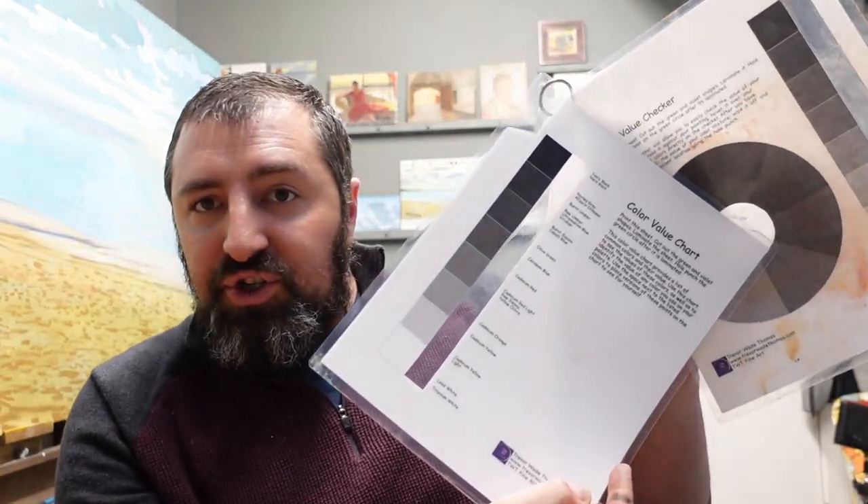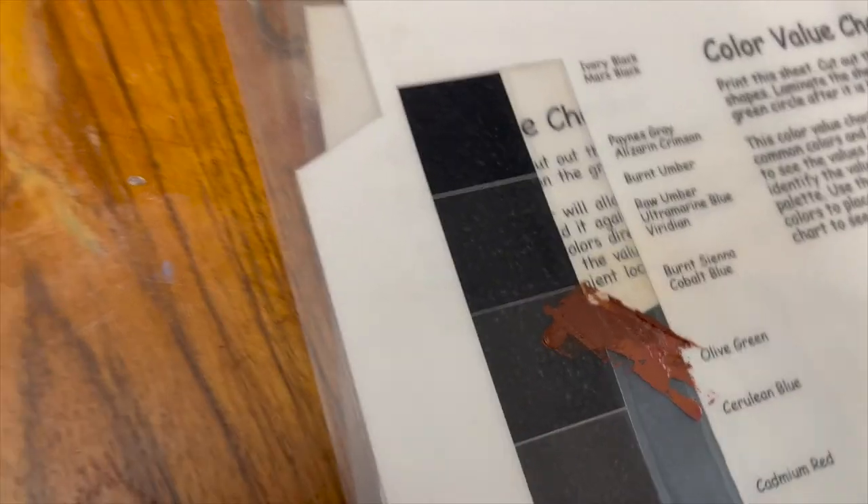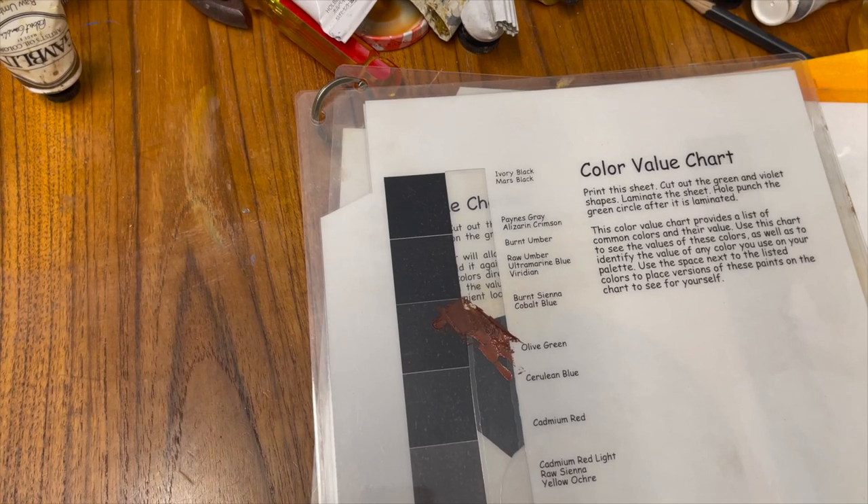In this case I have the value wheel that I was showing you, and I also have a more extensive value chart. It labels certain colors where they fall on the value chart, so you can get an idea of certain value mixtures that are just straight two-color mixes. For example, burnt sienna is right here.